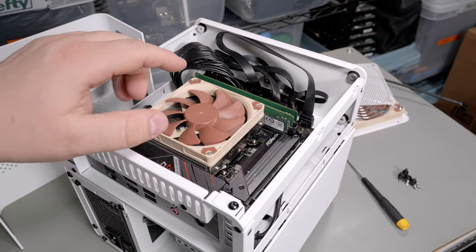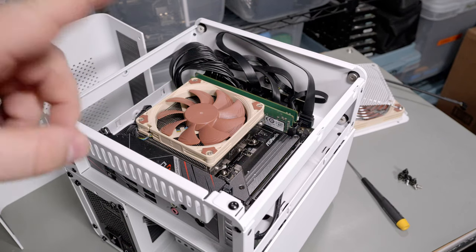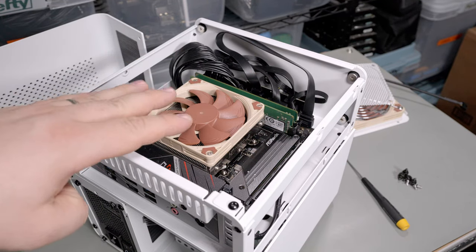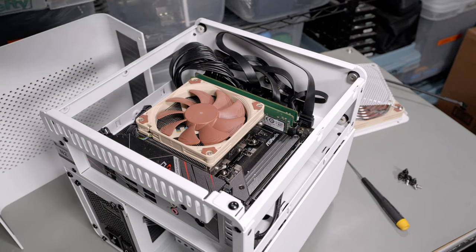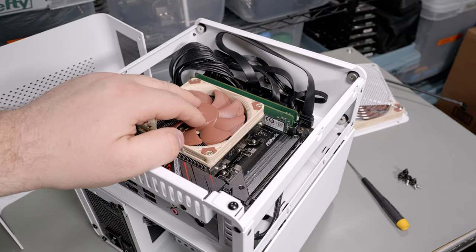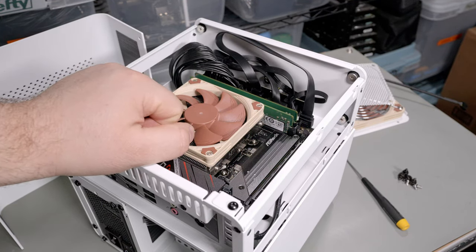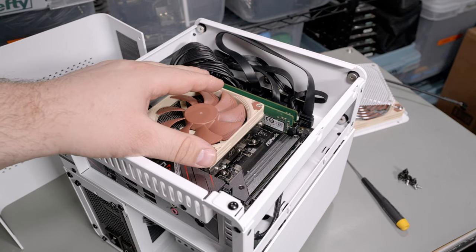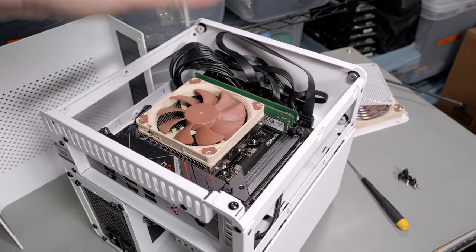I'm using a Noctua cooler — there is space for a stock cooler which would save some money. This board is an ASRock B550. I'll put a link in the description for all the hardware I'm using. This motherboard is lacking the fifth SATA connector so I've had to improvise a little. The motherboard, like most ITX boards, only has two RAM slots. I have some ECC memory I'm going to use — this is a Ryzen-based board because Intel doesn't do ECC.